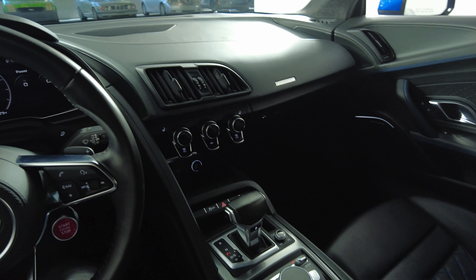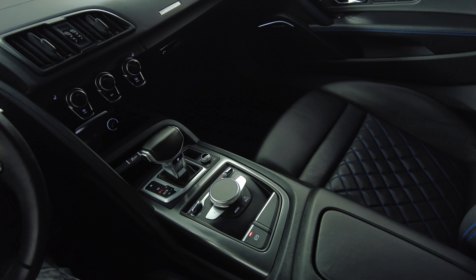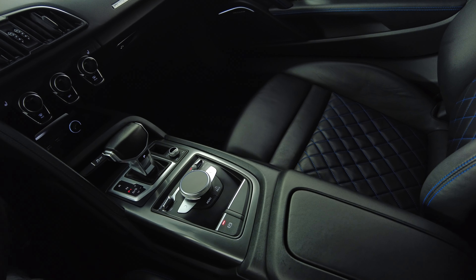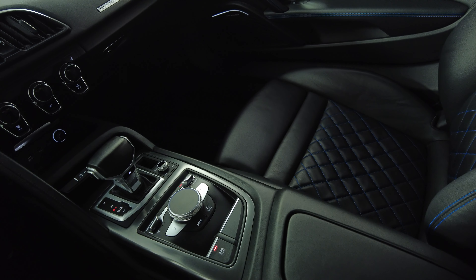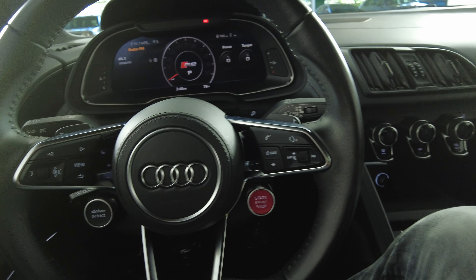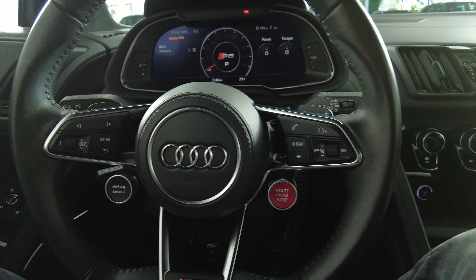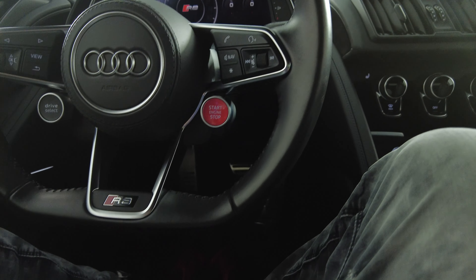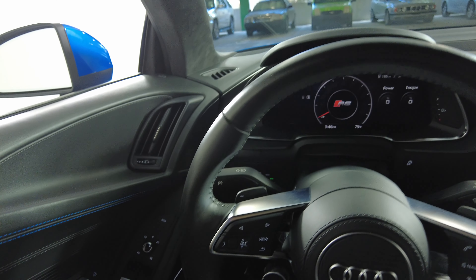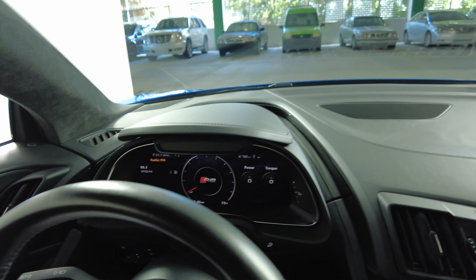Now we're going to have a look at the rest of the interior, starting with the center console. Perfect — everything here is in excellent condition, I'm not seeing any wear on any buttons. Let's have a look at the steering wheel — the steering wheel is perfect as well. The interior of this car is in excellent condition.